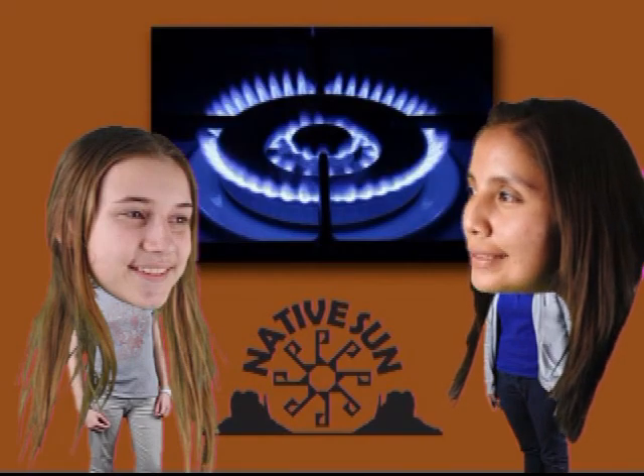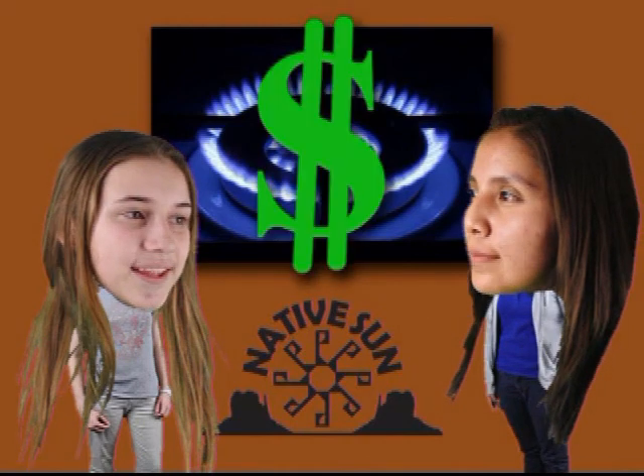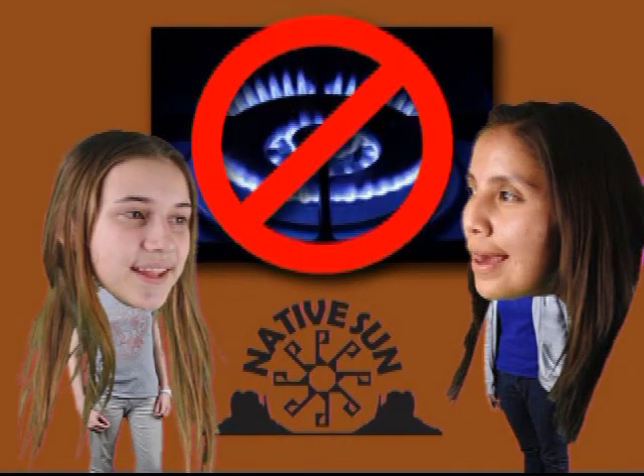Well, growing up on the reservation, we always have to cook our fry bread with propane. But propane is expensive. And even worse, it's a fossil fuel, so it adds CO2 to our atmosphere. And it's non-renewable, so once it's gone, it's gone. It has got to stop.